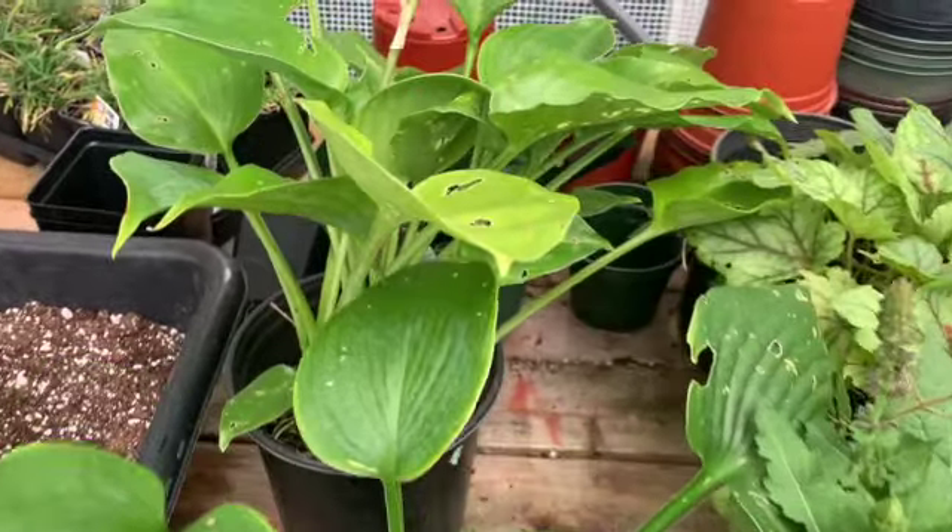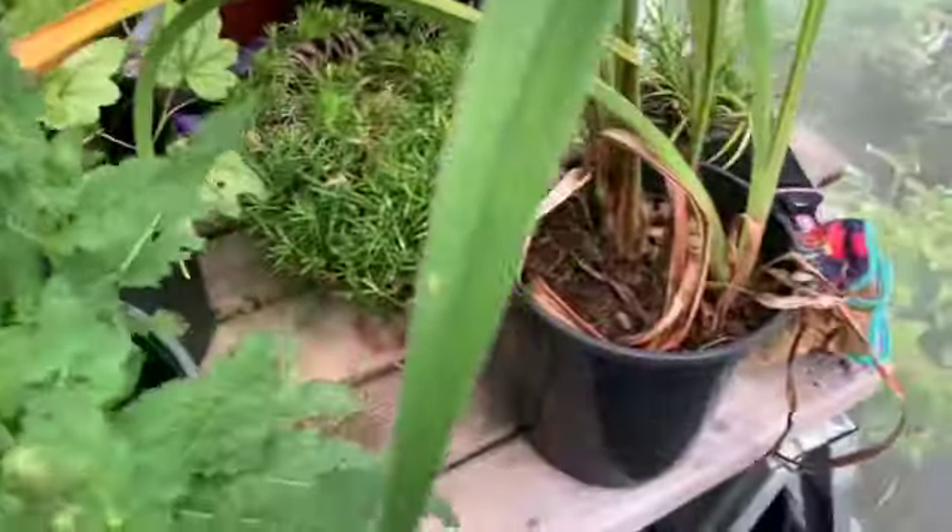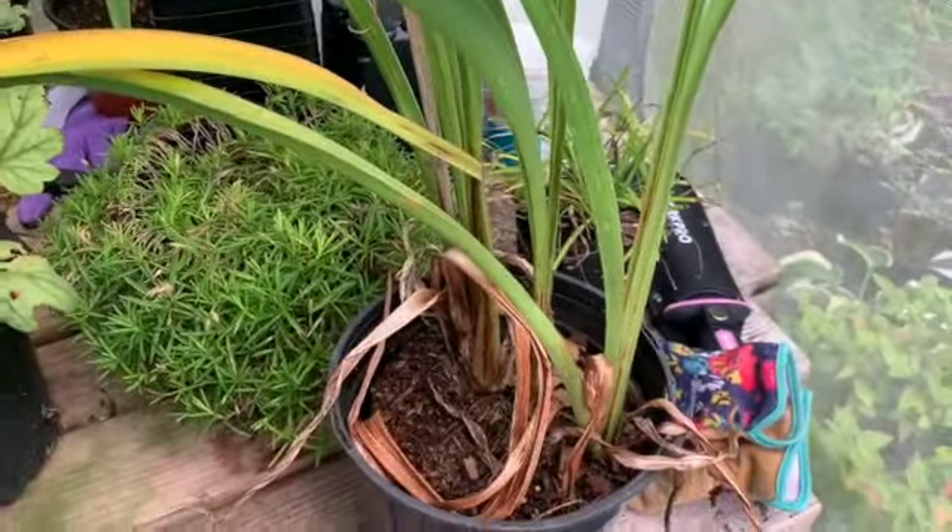This is what I'll be dividing today. We have some hostas, salvia, coral bells, a daylily, and some ornamental grass.